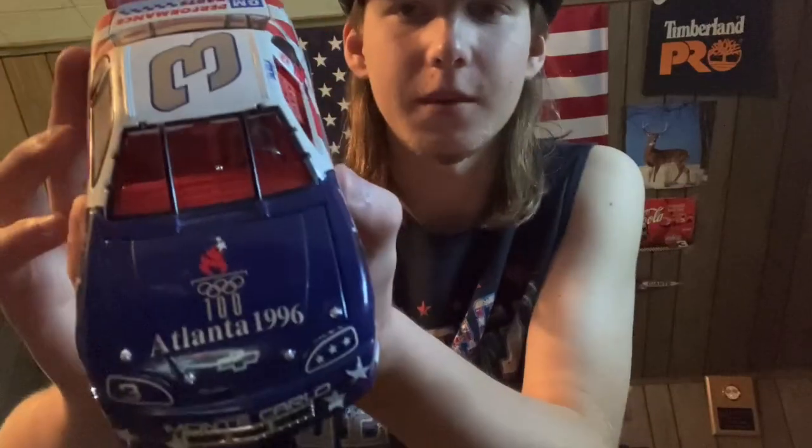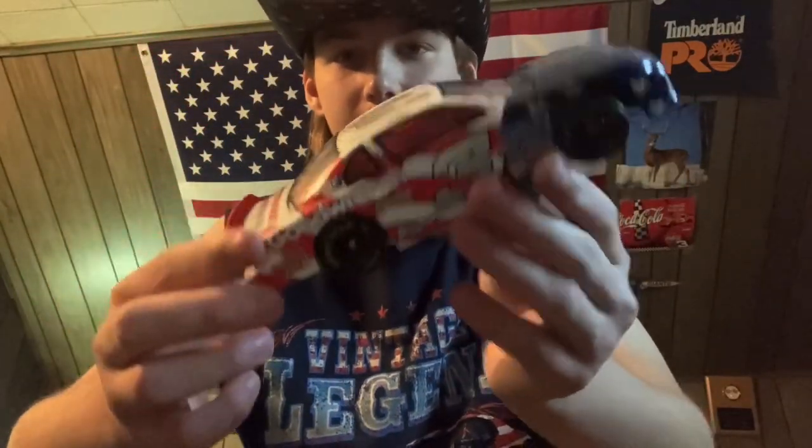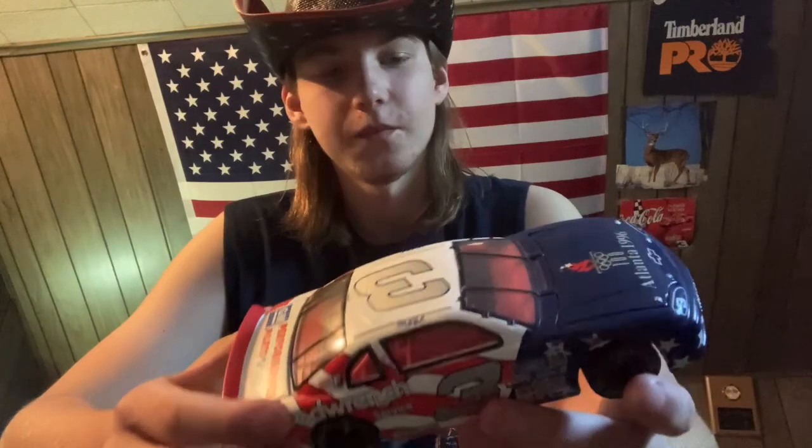Without any further ado, let's get into the review. Like I said, this is his Summer Olympics car from 1996. I'm very lucky I got a hold of this car — I bought it on Mercari, the marketplace I talk about sometimes.